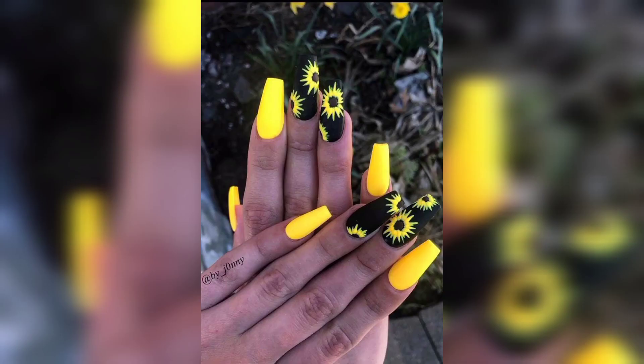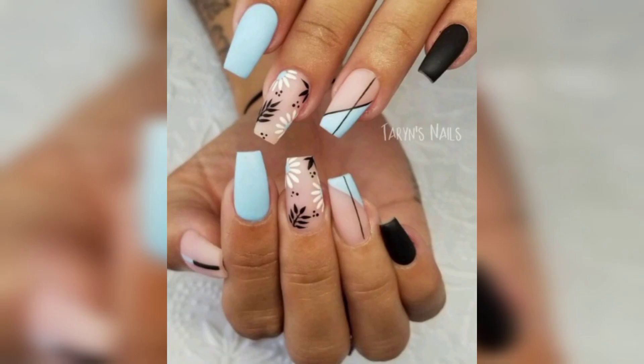Number ten: pumpkin and quartz Thanksgiving nails. This detailed nail design features not just pumpkins but also quartz, taking Thanksgiving nails to the next level.